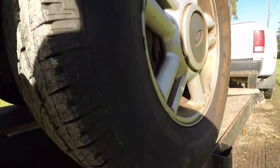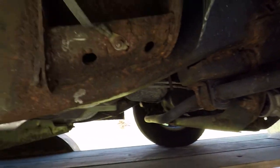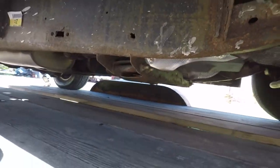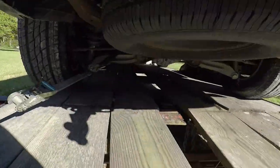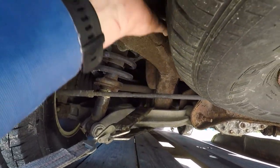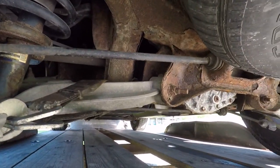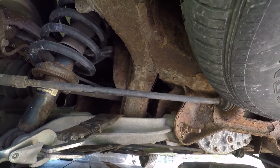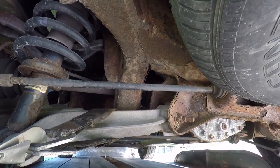We looked at it and you could tell it's seen some crud. The front end's not too bad, and the body mounts are all pretty good. It gets a little bit worse when you get behind the axle. Up underneath here, this is some pretty flaky stuff right now, but it's not through. I'm thinking the majority of this I can clean off and take care of it where it's not going to be too bad long term.